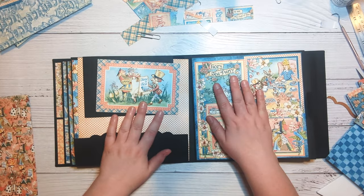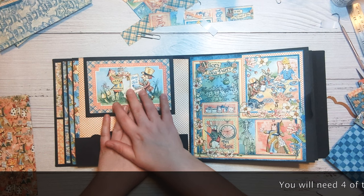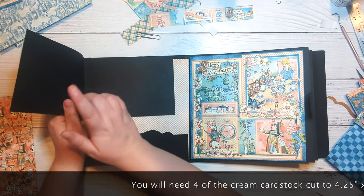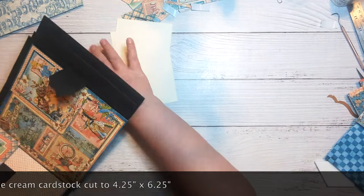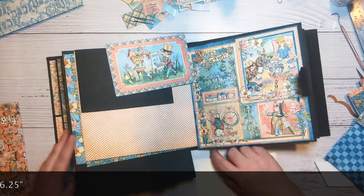So to get started I'm going to go ahead and cut my six and a quarter by four and a quarter coordinating cardstock for these. I need one, two, and three of those. Let's go ahead and get some of our magnets down and get this organized.